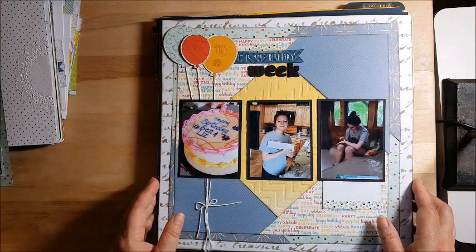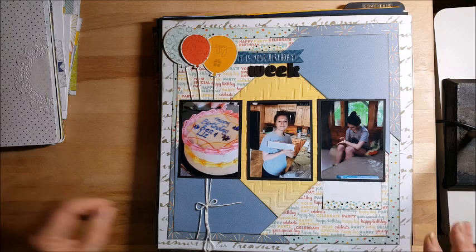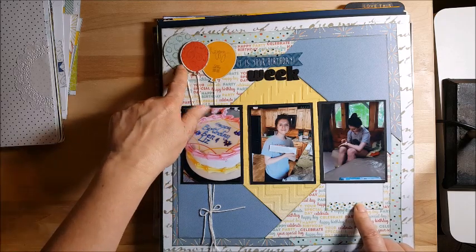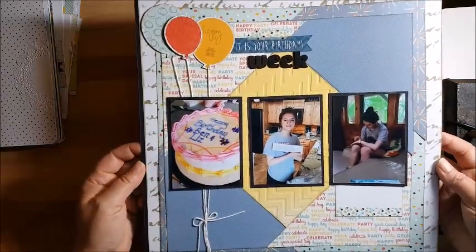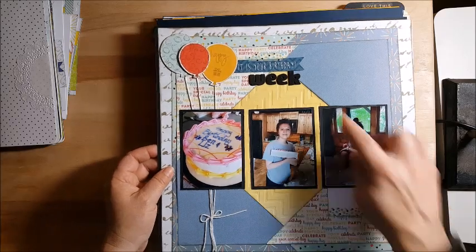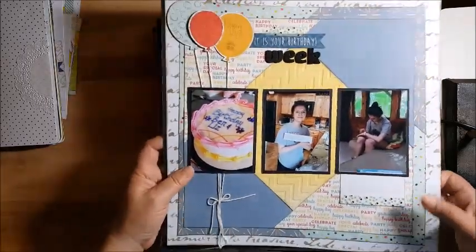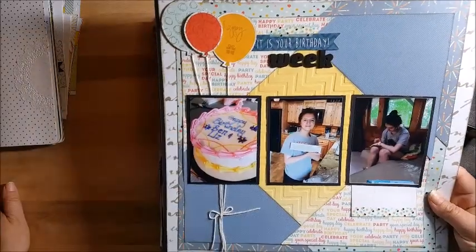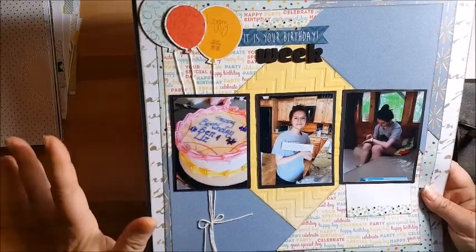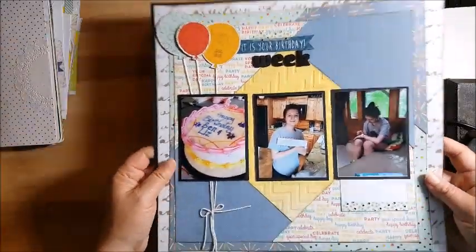This one was part of a team challenge where our team had to pick four things — Christina gave us one. Washi tape was one, a stamp was another, we had to use a stencil so I stenciled the background, stickers (which these are from the dollar store), and string. I made some balloons with strings hanging from them. This is a companion page to her steak and a candle — her birthday week. She went to her grandmother's and we had a meal with her cousin who has the same birthday week, and I'm going to talk about all the things we did for her birthday that week.